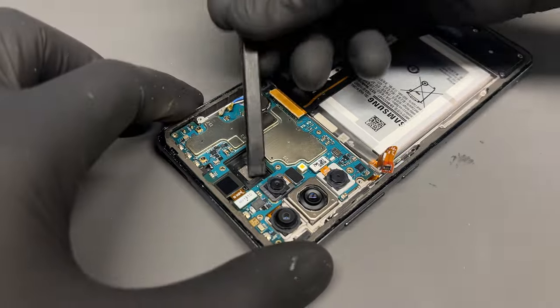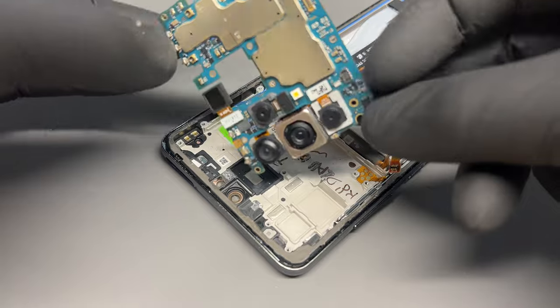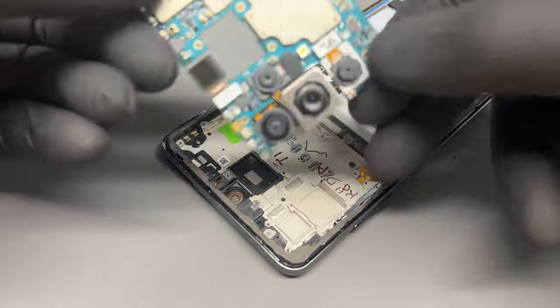Finally, disconnect the two coaxial cables. With everything we need disconnected, we can now carefully lift up the logic board and put it to one side, ready for installation into our new frame.